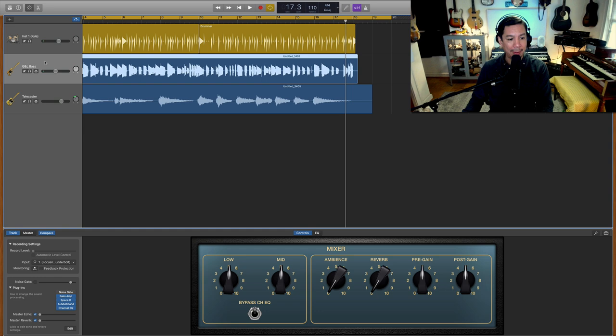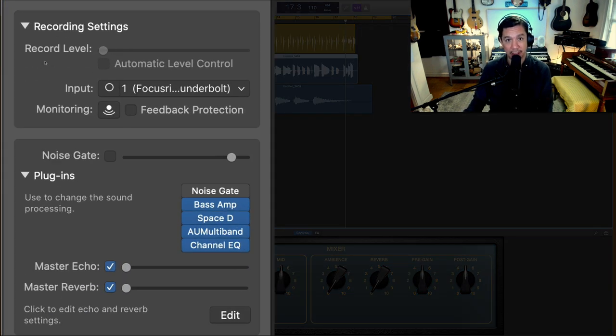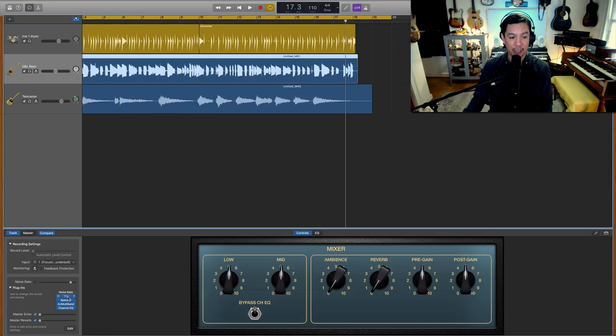Let's look at the bass guitar — there are some things you're going to really enjoy learning in this video. There are some very powerful hidden features in some of these plugins. The first one I'm going to use: you're probably looking at this thinking, hey, you said no simulators and you have Bass Amp right here.